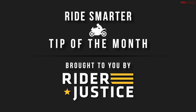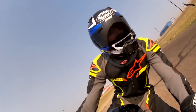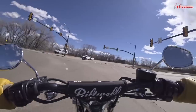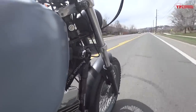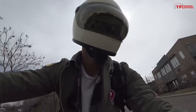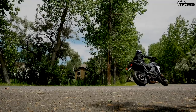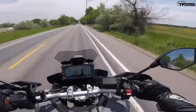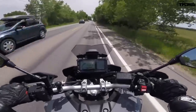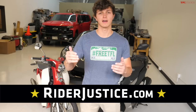This is Case from TFL Bike with our Ride Smarter tip of the month brought to you by Rider Justice. We hope you never get into an accident on your bike, but if you do, stay off social media until your claim is settled and you're back to full health — this is even more important if the accident wasn't your fault. Insurance companies will scour your social media feeds looking for evidence to lessen your settlement or not pay you at all. One innocent post like 'I felt great and took a walk today' could cost you thousands of dollars. Learn more at riderjustice.com — the champions of biker rights on the road, in the courtroom, and now across the country.